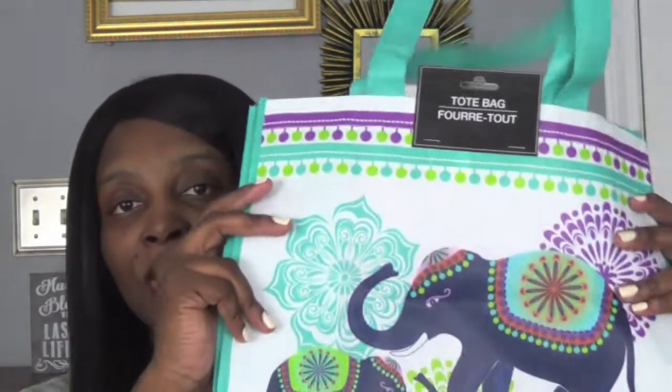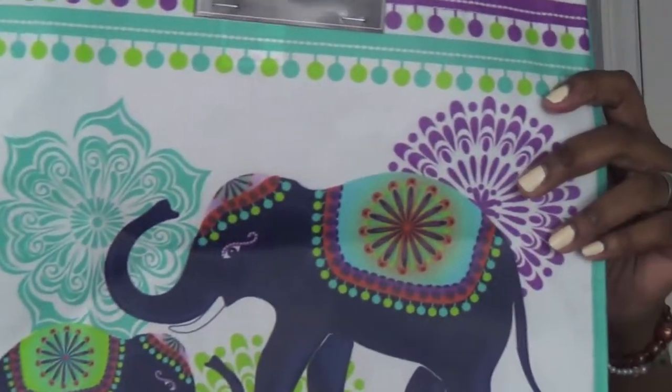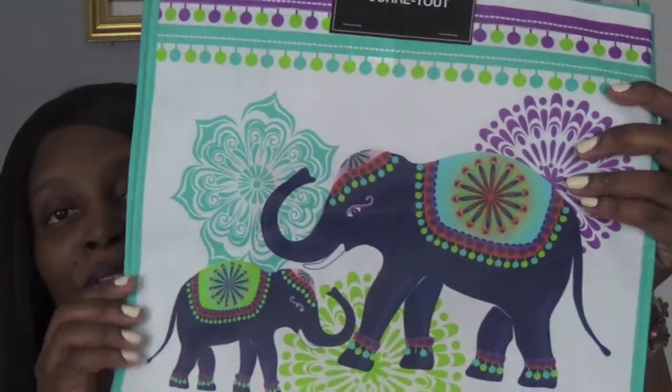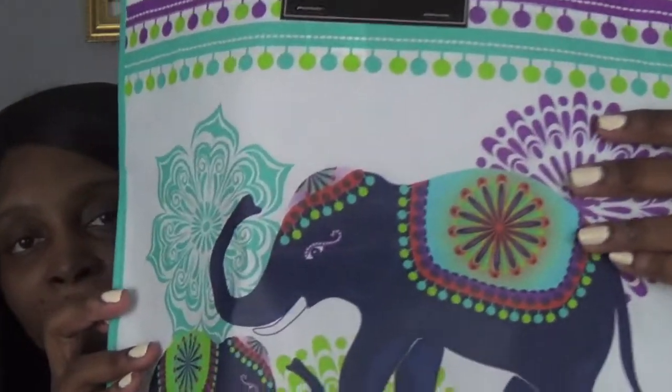So the first thing I got from Dollar Tree — I love this little bag. I love anything Buddha and elephants. I saw this cute bag; it has a mommy elephant and a baby elephant, which I thought was so cute. It has these nice little blue straps. And of course, a dollar at Dollar Tree.